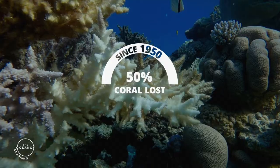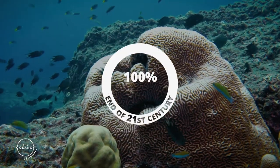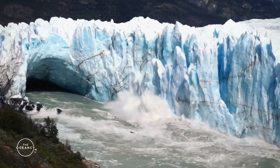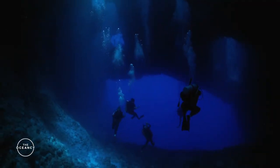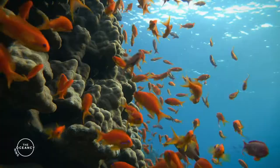Our planet has lost half of its coral reefs since 1950, and by the end of the 21st century, coral reefs could be completely gone. Apart from urgent action to mitigate climate change on a global scale, it is becoming more and more clear that traditional conservation measures are not enough to ensure the survival of the coral reef ecosystem.